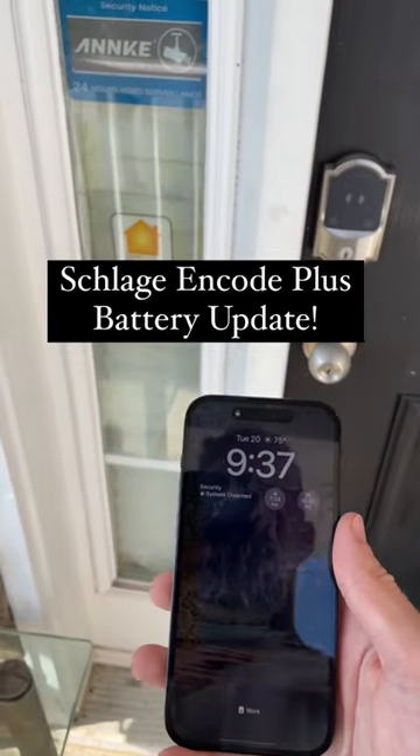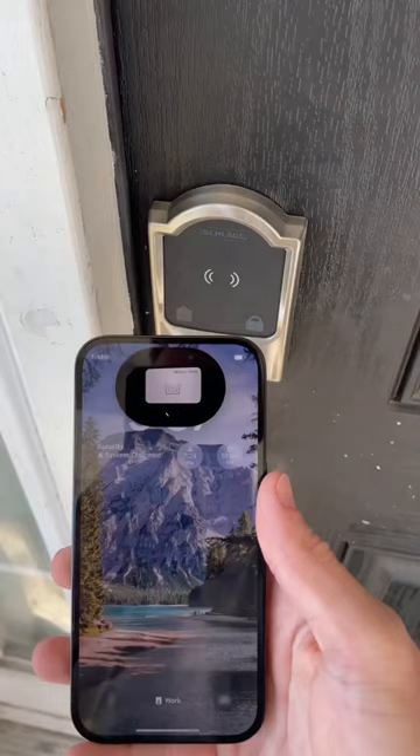Hey guys, so I wanted to give you a quick little battery update on that Schlage ENCODE Plus smart lock, you know, the one with the home key feature.